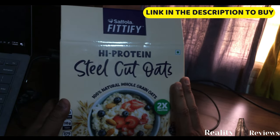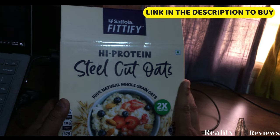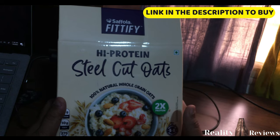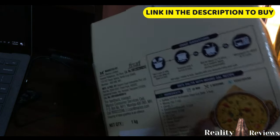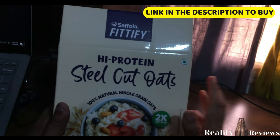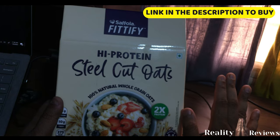In case you want to buy this, I'll put the link in the description where you can buy it from Amazon — cash on delivery is also available. This costs around 200 rupees for one kilogram.